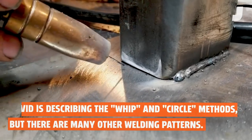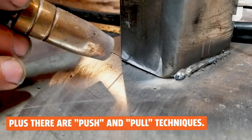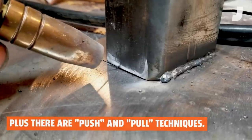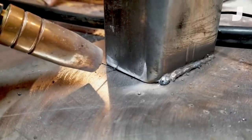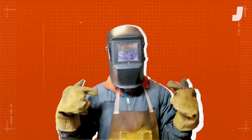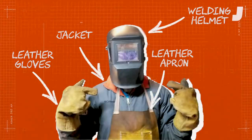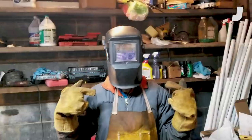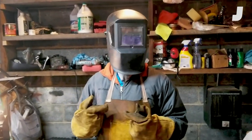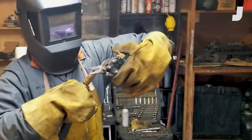You have to practice to figure out how quickly to move. If you stay in one place too long you might put a hole in your part; if you move too fast your weld might be too small. Kristen has to suit up — she'll be wearing leather gloves, a leather apron, a long-sleeve jacket that won't catch fire, and a welding helmet. The helmet protects your eyes from the very bright arc. First we need to snip the wire.